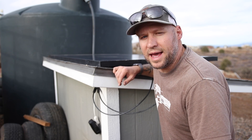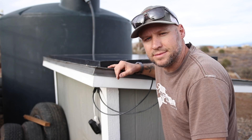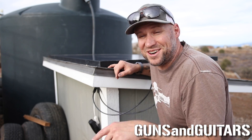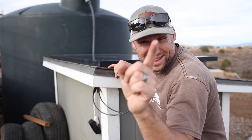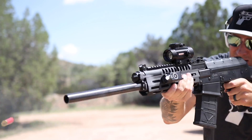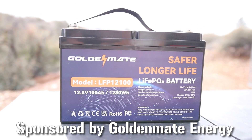Oh hey, I didn't see you there. Just sending water to my house using the power of the sun — everyday thing around here. I'm Dan, this is Guns and Guitars. Let's get started.